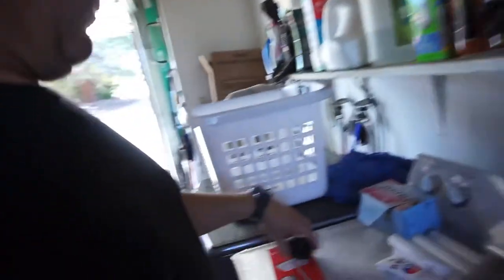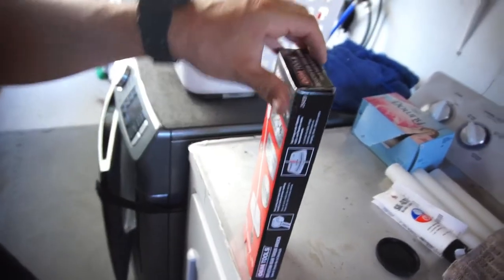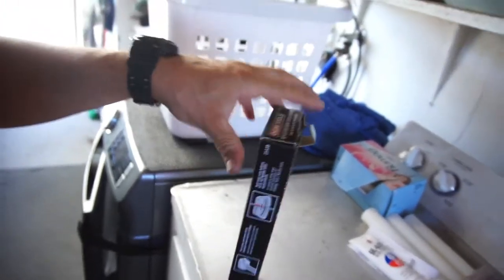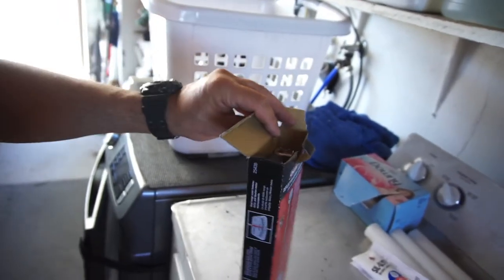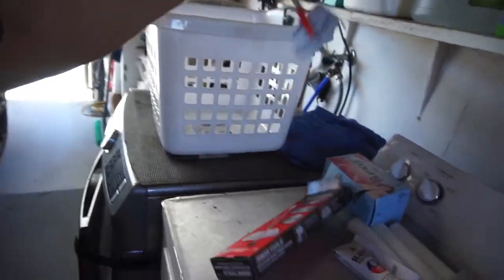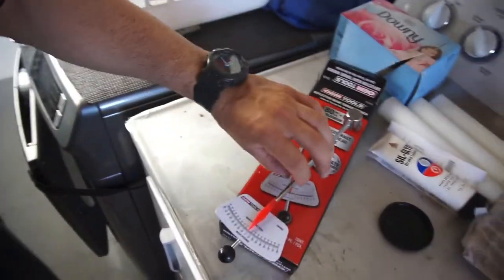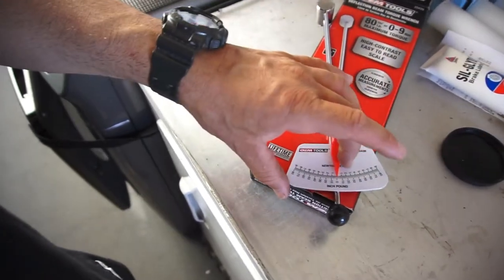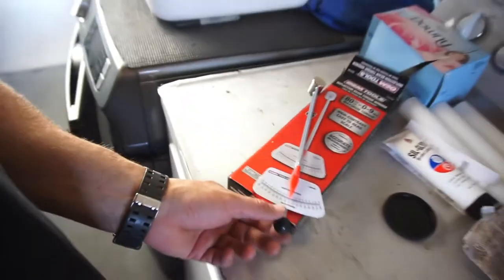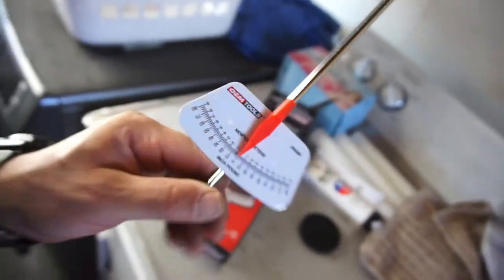Basically it's a tool that measures inch pounds — you stick it on your pinion, or whatever you're trying to check the load on, and rotate it to see the rolling resistance. I asked the lady at AutoZone if they had one and she said no without even looking. I said I'd just look myself and she said okay.